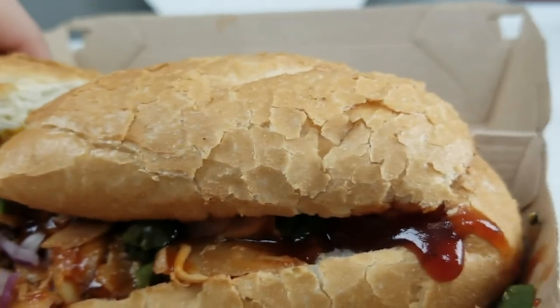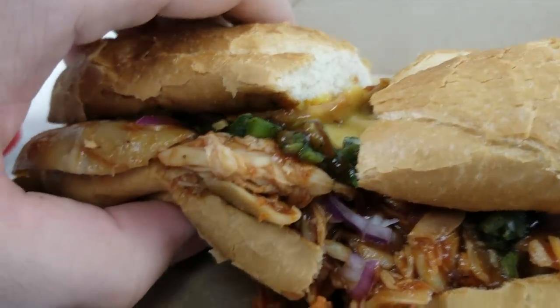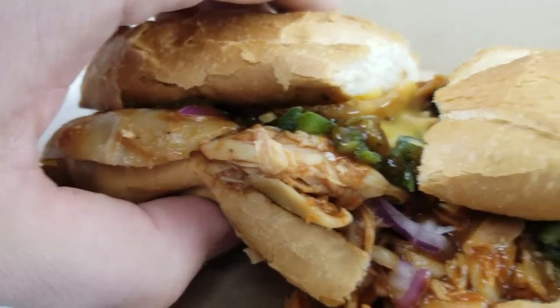Here we have it right here, looking pretty tasty. Let me get you in here for a close-up. We can see the red onion, the jalapeños, the chicken, more onion.